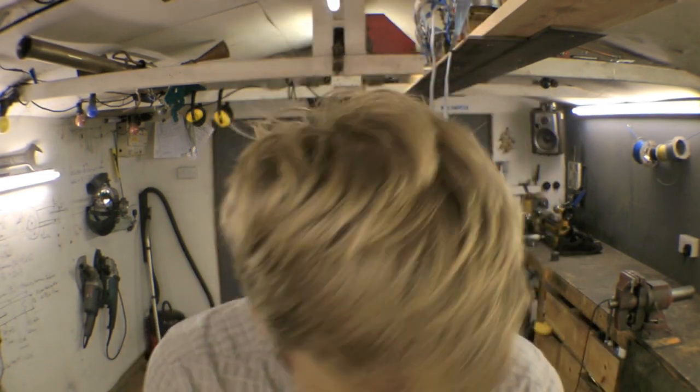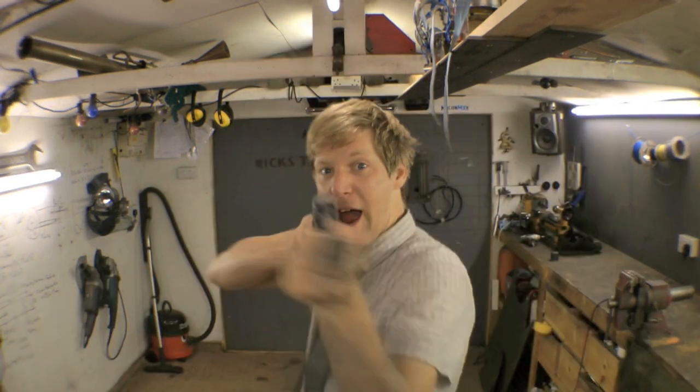Swap the balloon for sheets of metal, swap the tap for something we've all got in our garage — or in my case, my neighbour's garage — a pressure washer. These things will kick out a hundred bar.